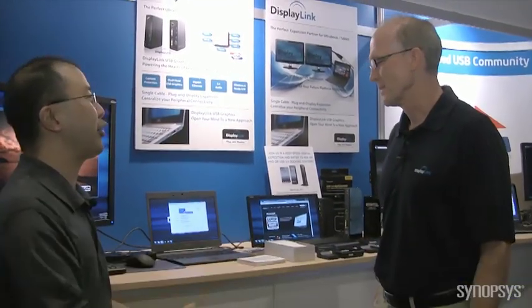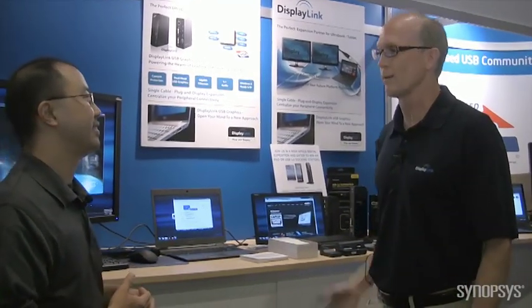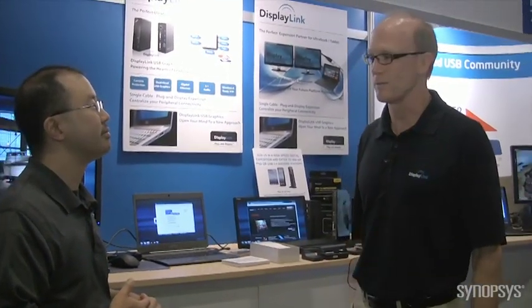DisplayLink is a leader in graphics over USB and we've been doing this for six, seven years. Now our third generation. What's so special about our third generation is we now have an integrated chip using Synopsys USB 3.0 IP.